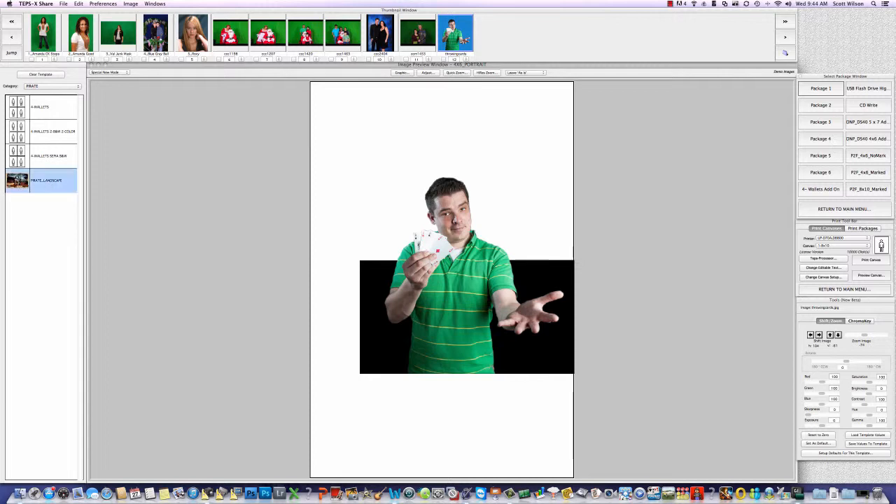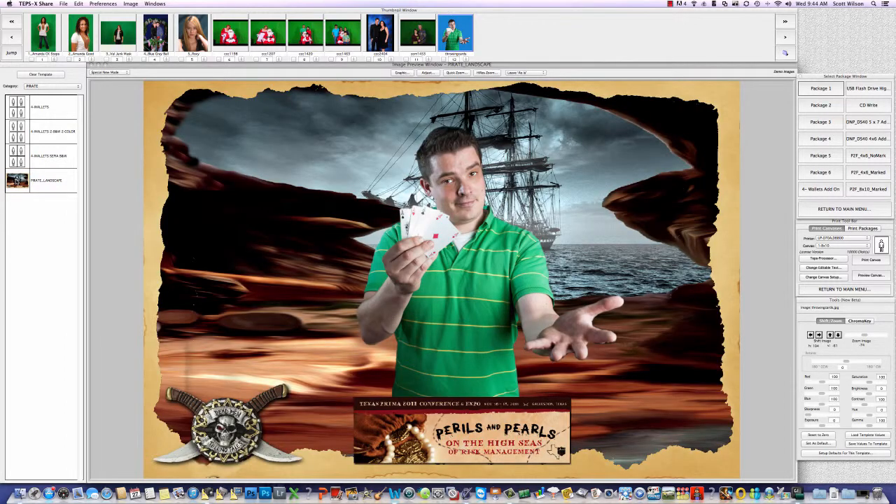Here we have a template called 'Pirate Landscape,' and when I click it, it shows up on screen — you notice it dropped the blue background out when it placed this image on the template. One thing about TEPSX is once you manipulate an image it remembers those settings, writes it to a file, and if you take those images and put them on another computer it would still see that you've touched that image before and whatever settings you changed have been saved.